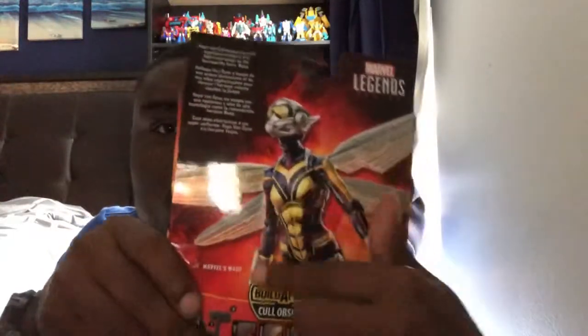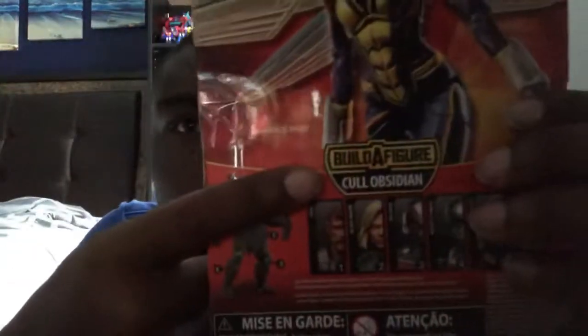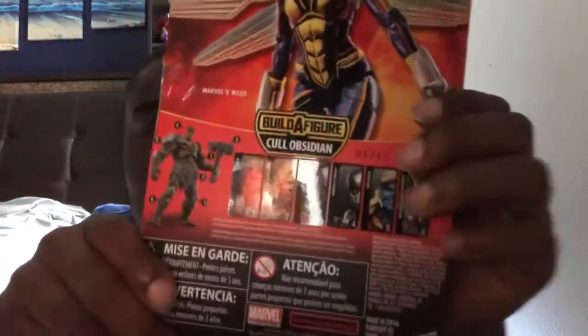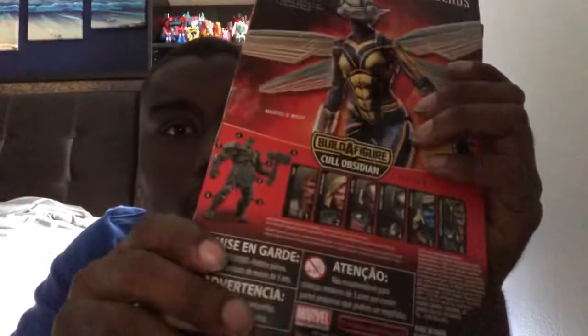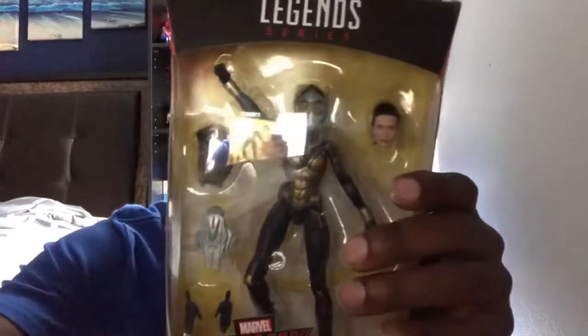And here's the back of the box — there's a cool image of the Wasp, and then here's the same figure that you build, called — the build-a-figure. You got these six figures to build him. So on the package of the Wasp, that's about it, so let's get her out and see how awesome she actually is.